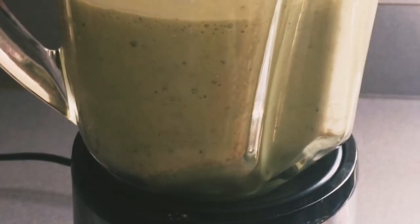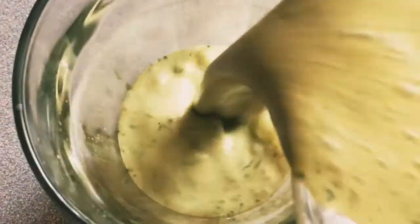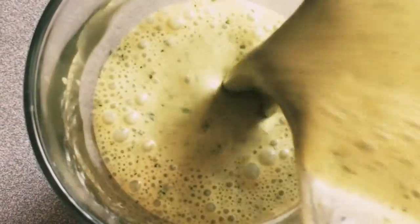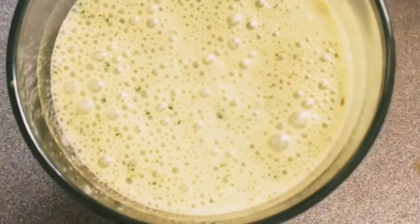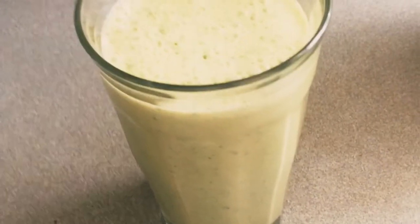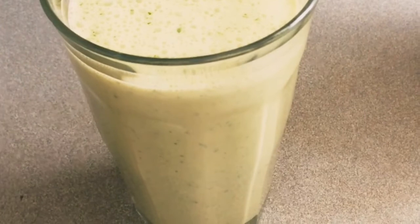And finally, here is our smoothie for breakfast — healthy and delicious! Alright guys, this is it for today. Thank you so much for watching.